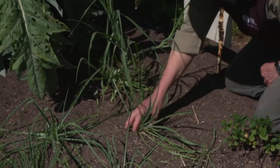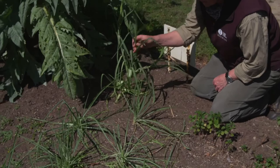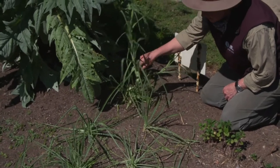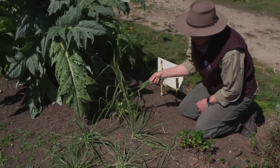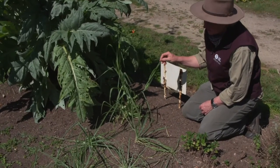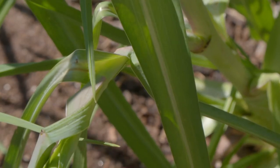Here we have a very old fashioned root vegetable called salsify which has a beautiful purple flower. It's grown for its root which is a little bit like a carrot but it's white, and it's actually called oyster plant because it tastes like oysters — which really doesn't sound very attractive.